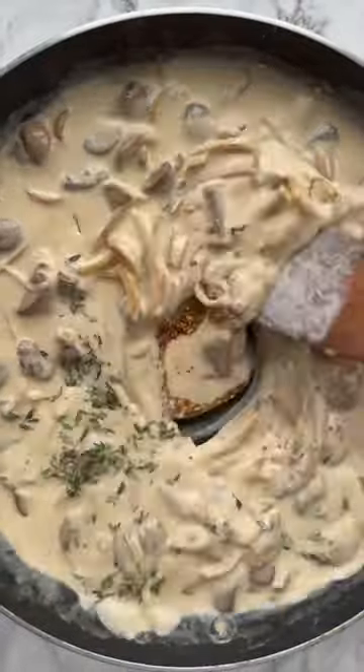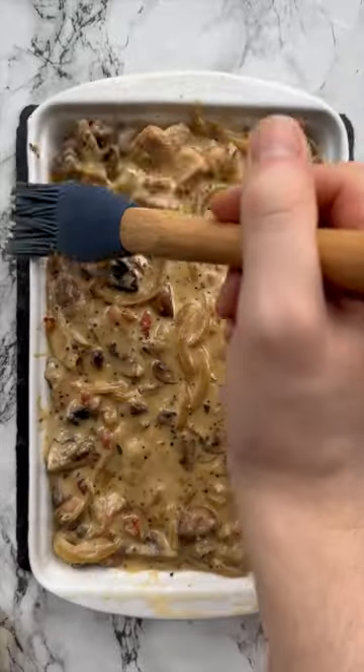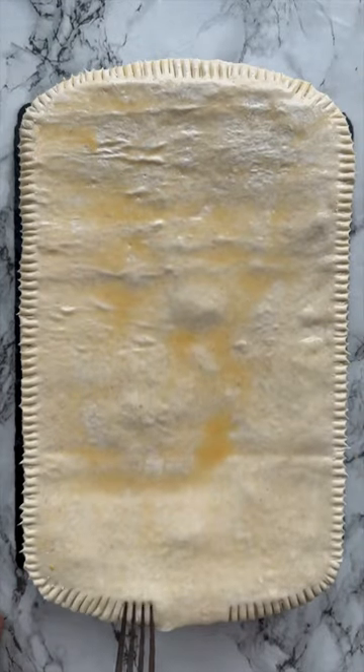For an extra boost of flavor, we've got some whole grain mustard and fresh thyme. We're going to simmer it all down until it's nice and thick, then let it cool. We're going to add some puff pastry on top, brush it with egg wash, crimp around the outside, and slice in some steam holes.